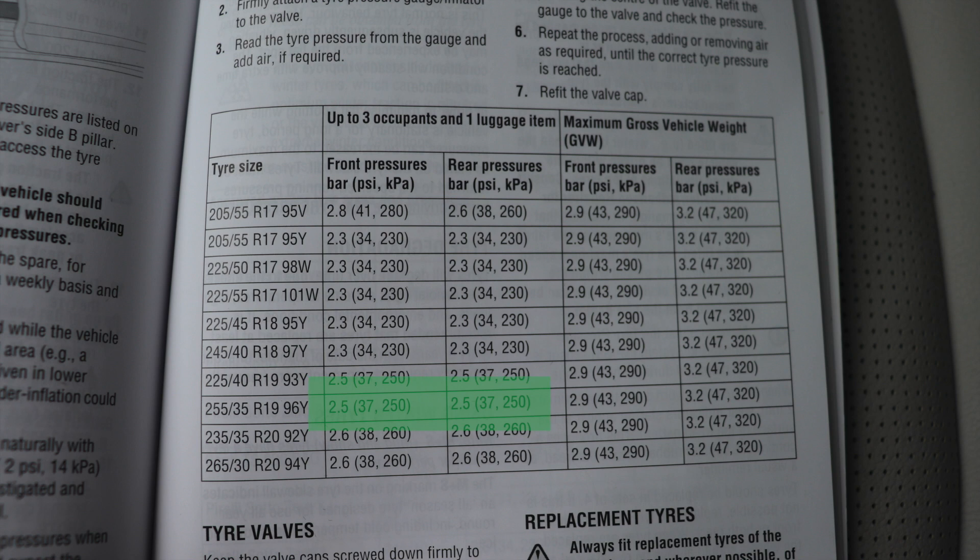Now there are still a few figures here. The first line is for front pressures. The first number is a pressure in a unit called bar, the second is a unit called PSI, and the third is in a unit called KPA. Now in the UK, we mainly use the unit of pressure of PSI — pounds per square inch. So for my front tyres, that's going to be 37 PSI. For my rear tyres, that's also going to be 37 PSI.